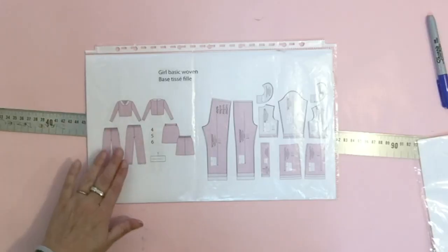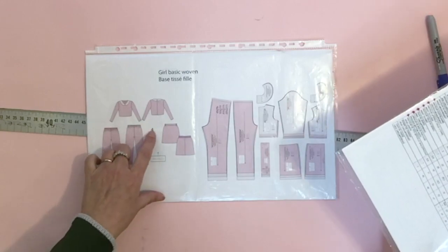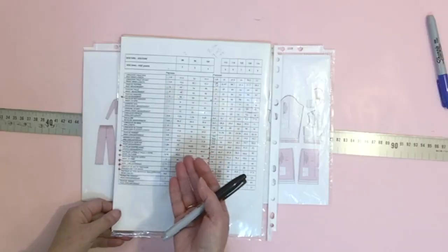Hello everyone and welcome back to my channel. I'm Diane Desiel and today, just like I promised, I'm back for the construction of the pant block for kids. We're now ready to do the little pull-on pant for kids. I'm going to do a size four, but you're going to use the kids' measurement that you got and also measurements from the chart.